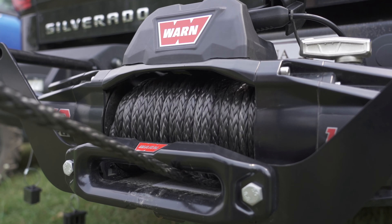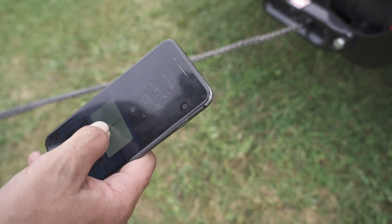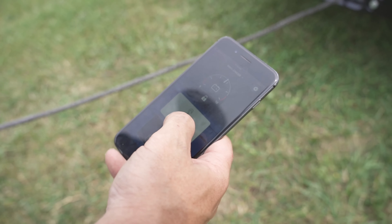By having the phone app, you can slow down, stop, and re-rig all at the same time without going back to the vehicle.